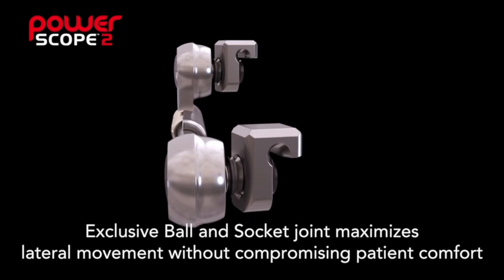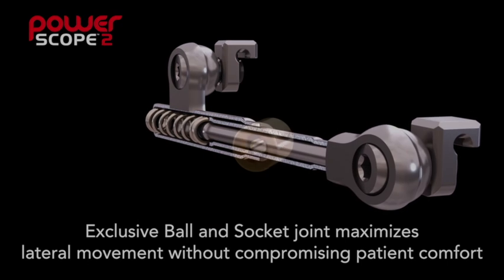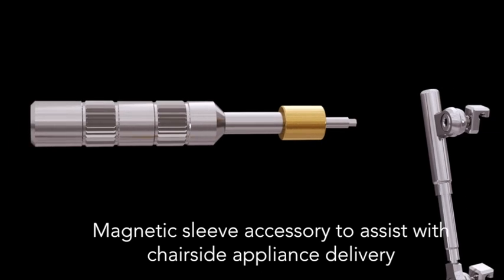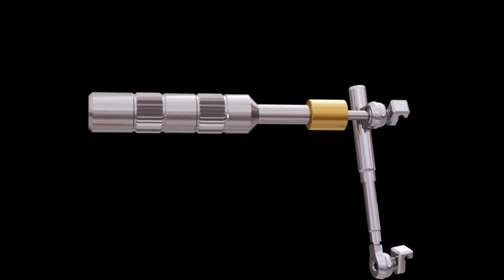The exclusive ball and socket joint helps maximize lateral movement without compromising patient comfort. PowerScope 2 now has a magnetic sleeve accessory to assist with chair-side delivery of the appliance, as well as securing the attachment on the wire during installation.